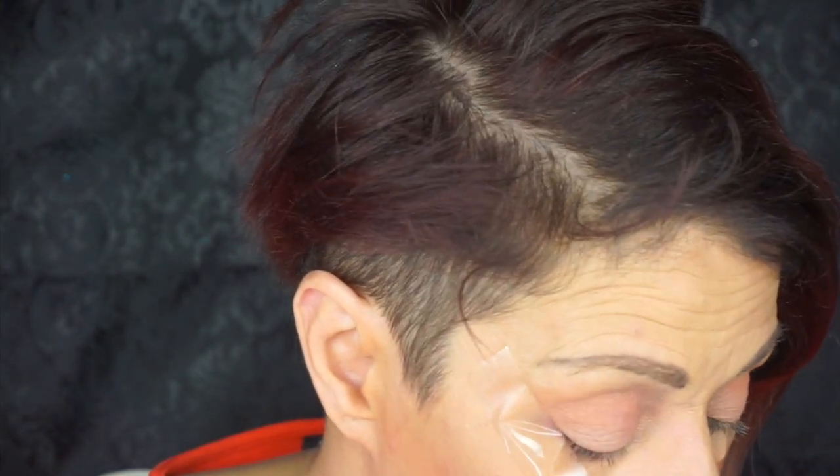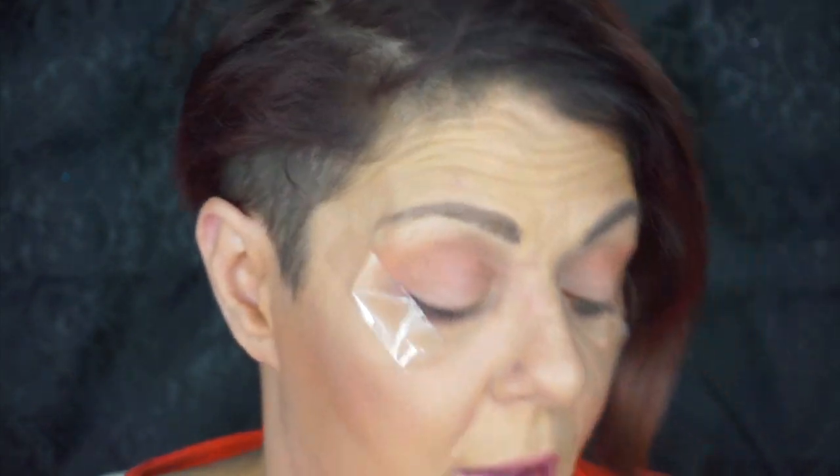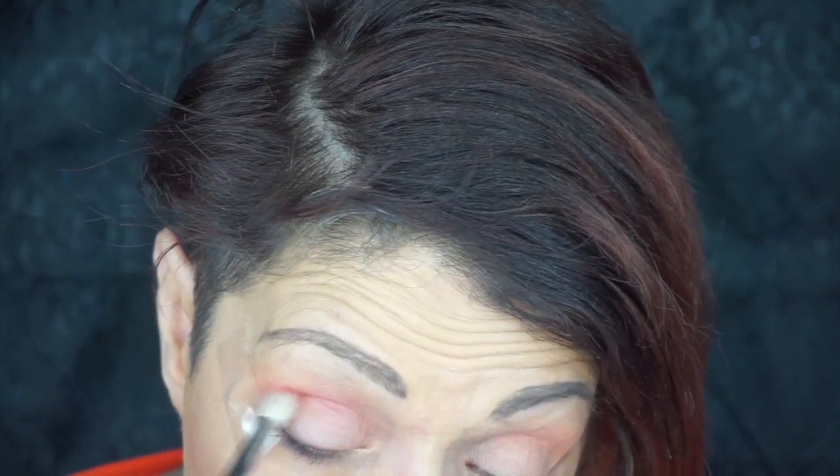So I'm going to go into this pinky shade here and put that inside my crease as a crease color. Oh, it's bright! Oh, it's bright and it's pretty.